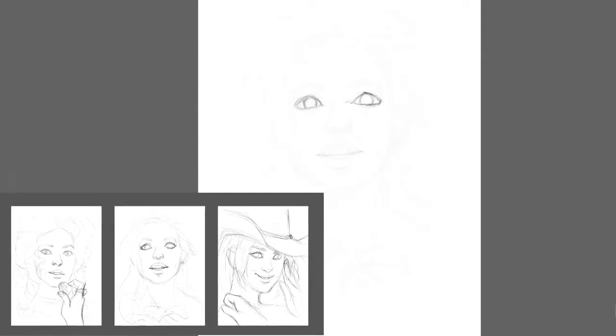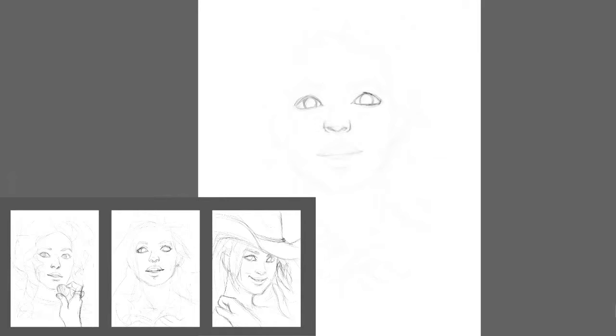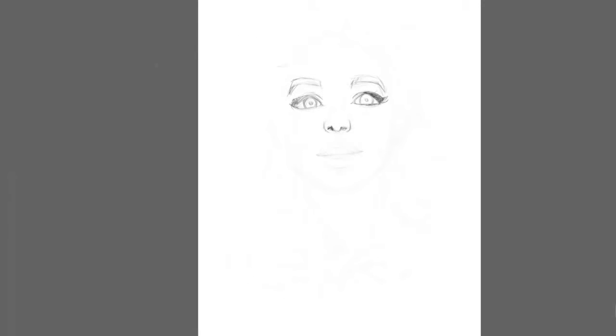Before I started painting, I created three very quick sketches. They took me about 5 to 10 minutes, with different compositions and different ideas that I would like to create. And from those I chose the one that I like the most.